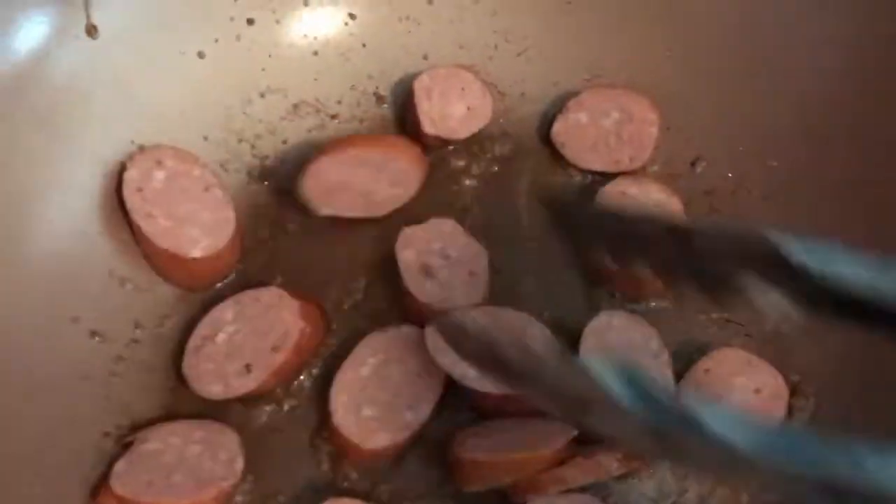The sausage is fully cooked — we're just crisping up the casings here. By the way, make sure you have your pot of water fully boiling and ready to go, and just add in your pasta when that's ready.